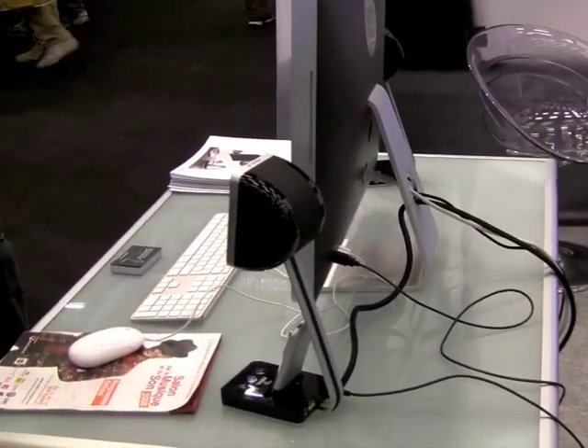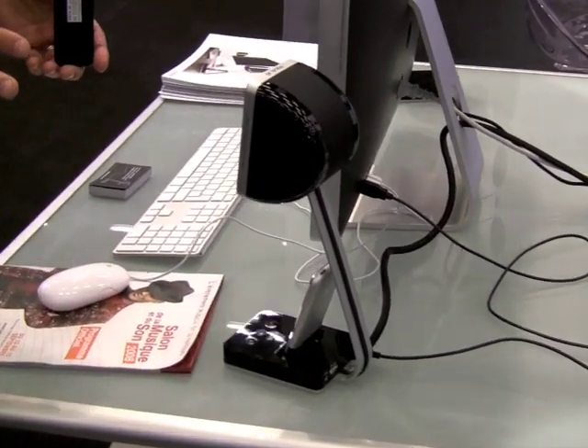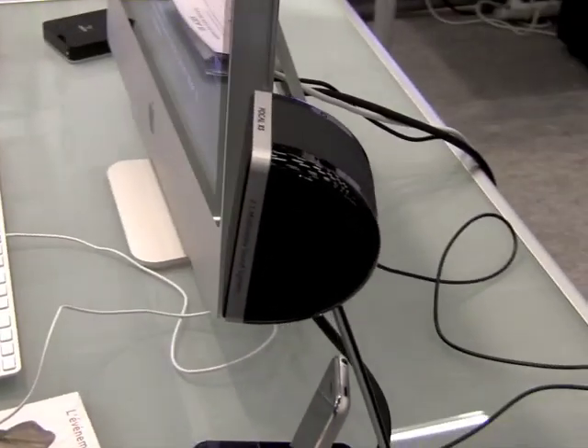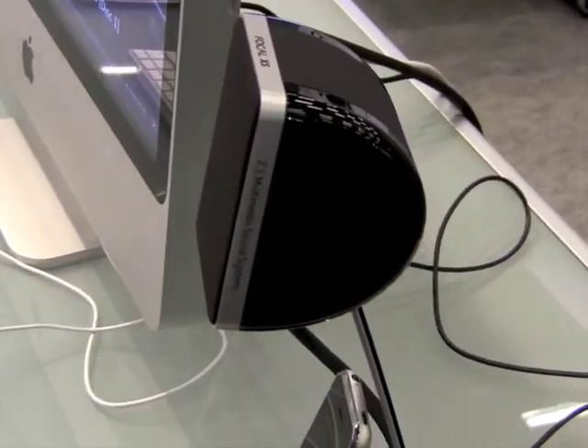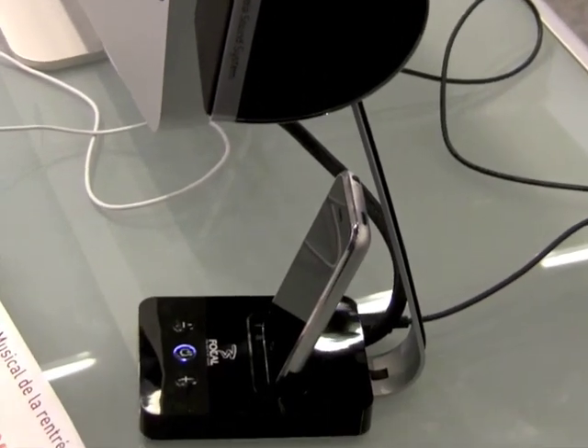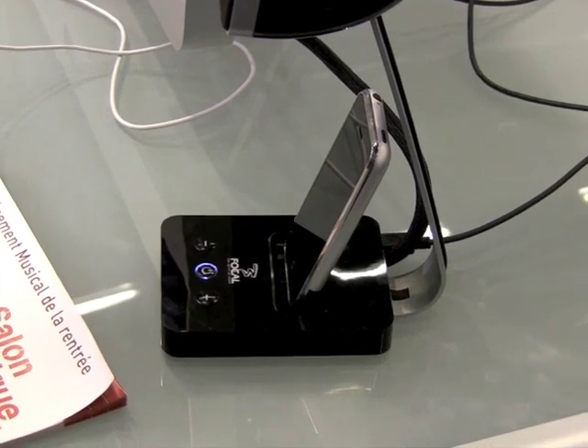This product is, in fact, a little monitoring system dedicated to the pleasure of listening to music on computer, and for people that work on their Mac on Final Cut or GarageBand or something like that.